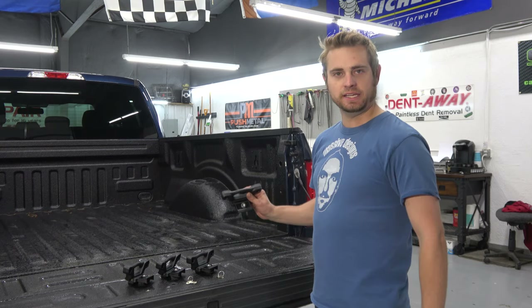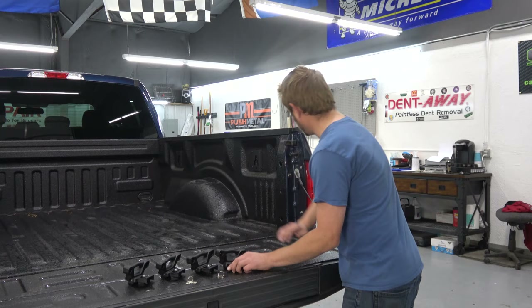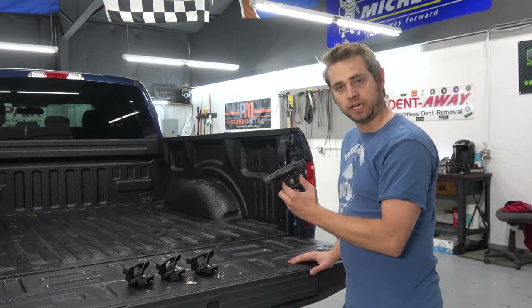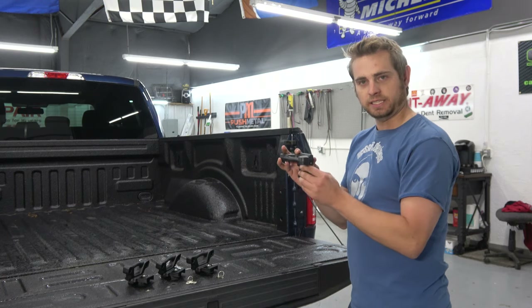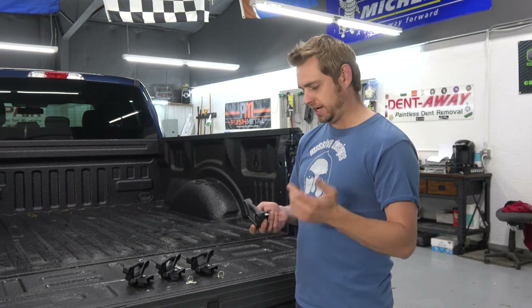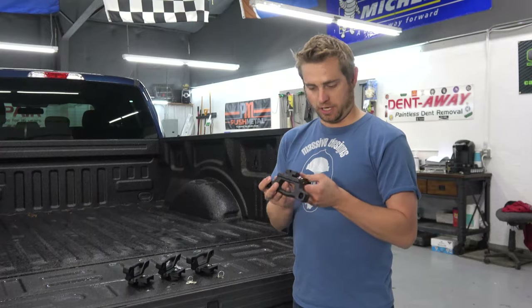These work in the 12th gen and 13th generation F-150s, and they're pretty nice because they allow you to slip them right into the factory locations. You can slide these guys right in there, lock them, and then it's perfect for using cargo nets, tie down stuff like that. All in all, they're pretty high quality.